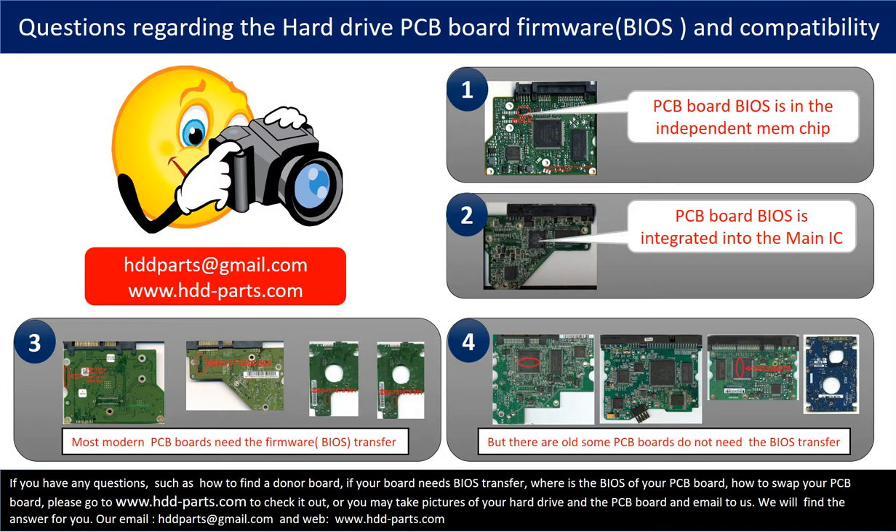If you have any questions — such as how to find a donor board, whether your board needs a BIOS transfer, where the BIOS is on your PCB board, or how to swap your PCB board — please go to www.hdd-parts.com to check it out. Or you may take pictures of your hard drive and the underside of the PCB board and email them to us. We will give you the correct answer.